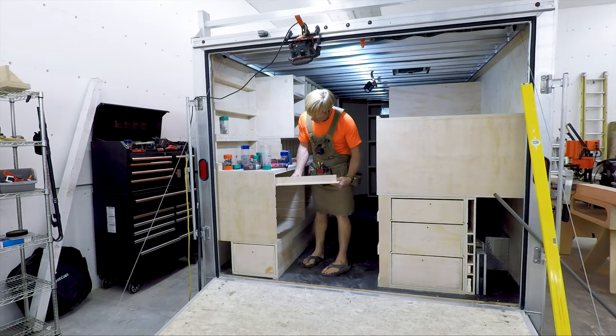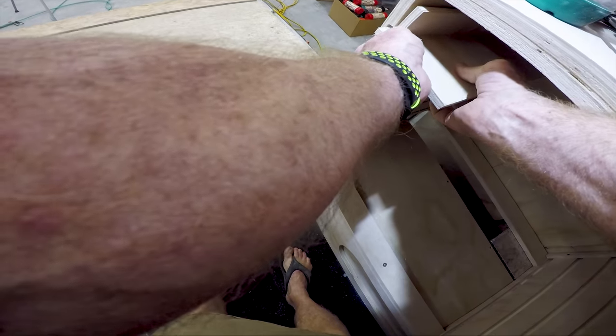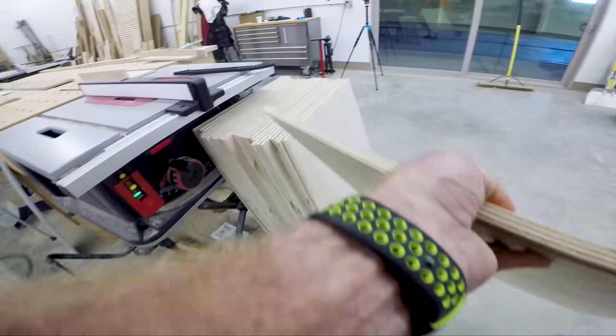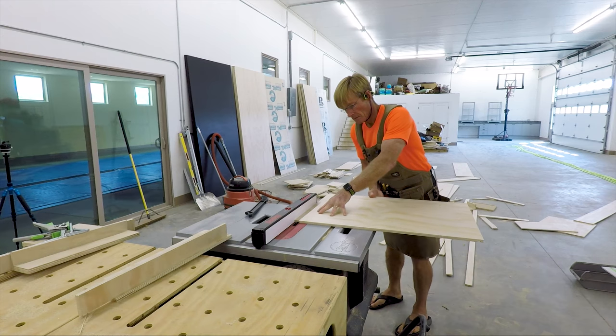So I made a quick sample here, set up my dado, and just checked how I'm going to build the sides with some scrap. The setup is what takes time. Slow down, make the setup, make some test cuts in scrap, and then confirm, confirm, confirm before you start making all those cuts.